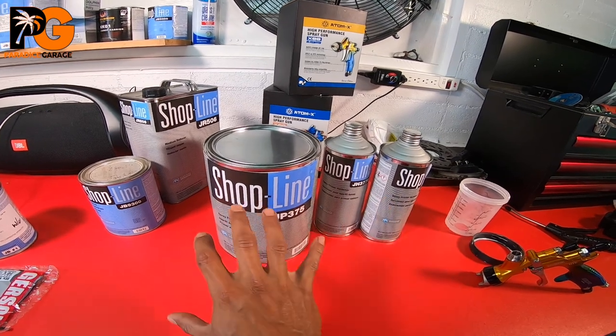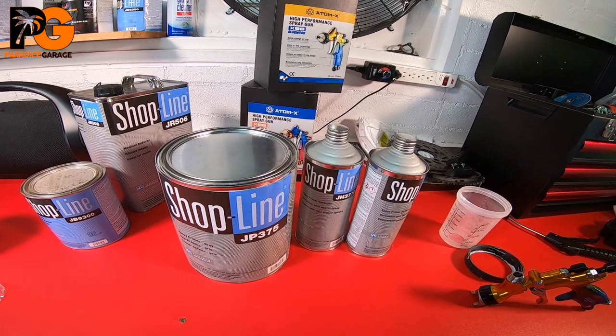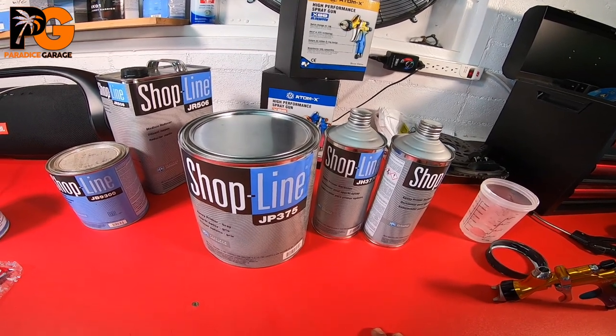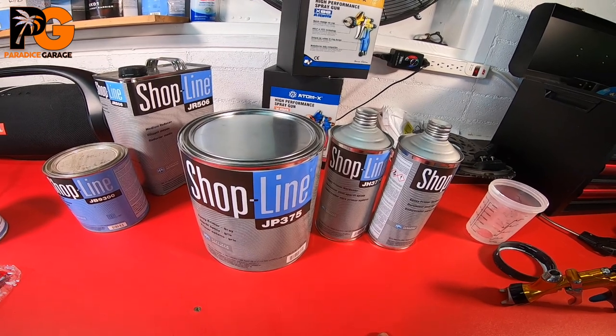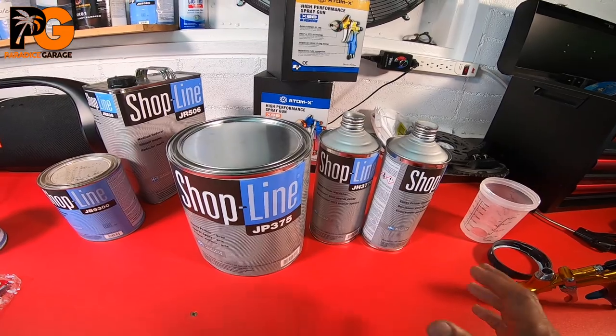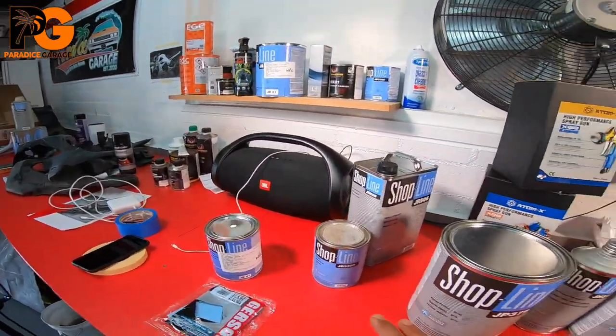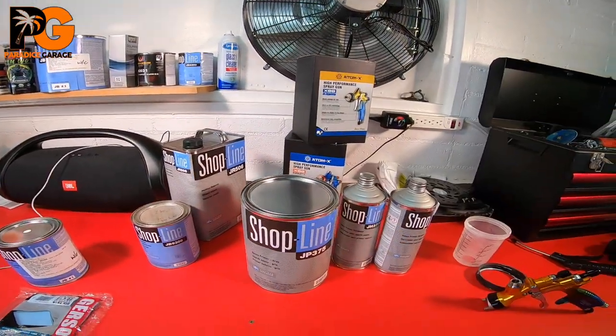This is epoxy primer, but sometimes some clear coat brands go 2:1, or 4:1, or even 4:1:1 — there are different clear coats with different ratios. We'll get into the clear coat stuff later and other primers, but I just wanted to point this out while I was about to mix some epoxy.